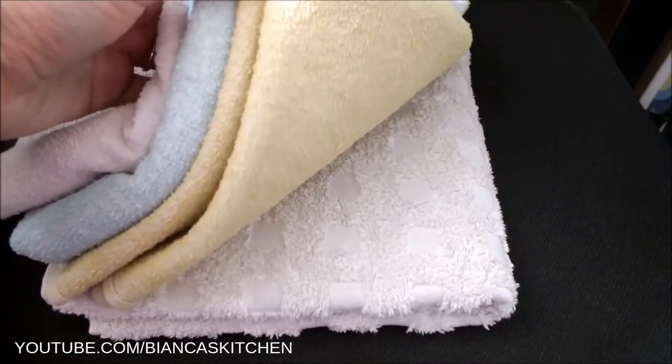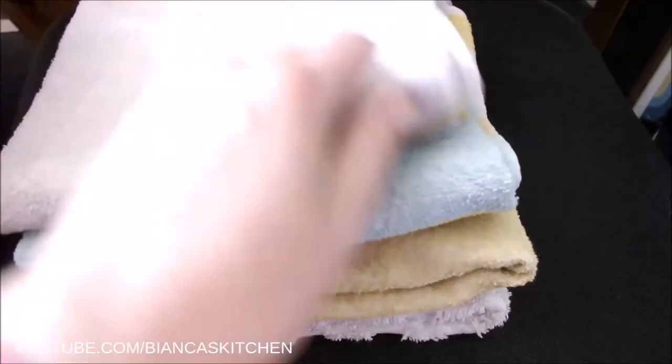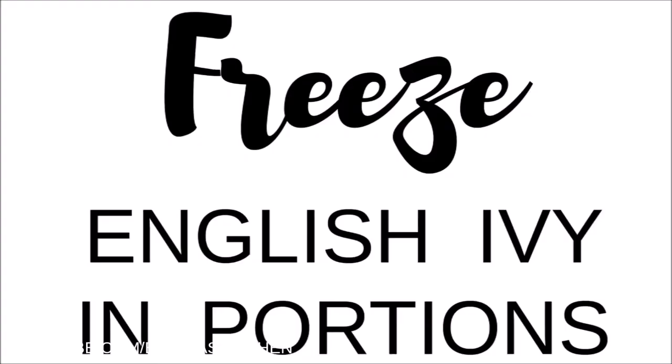No matter what I wash, the result is always great. To store English ivy at home, you can forage a larger amount of leaves and freeze them in portions. When you have to do laundry, take a portion out of the freezer, let it thaw, and cut the leaves.